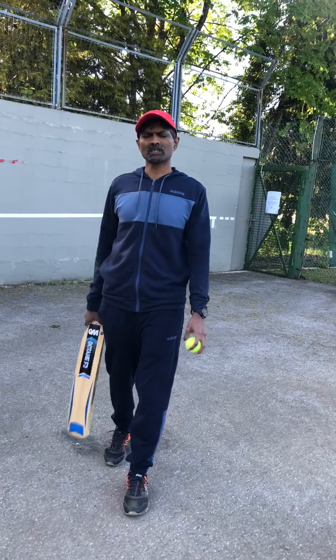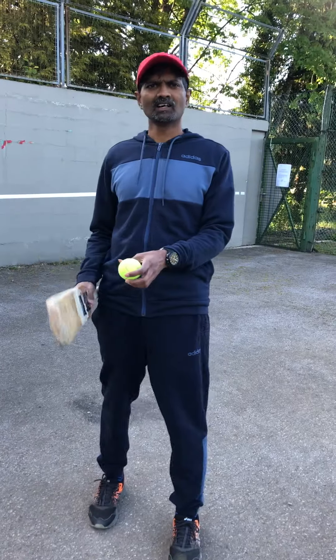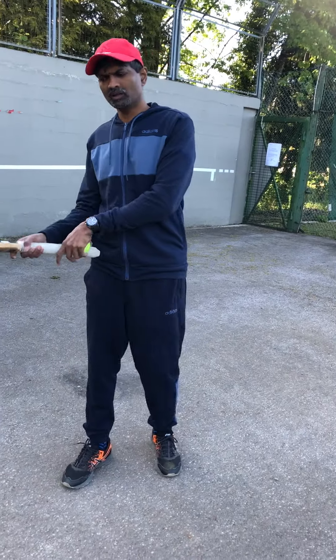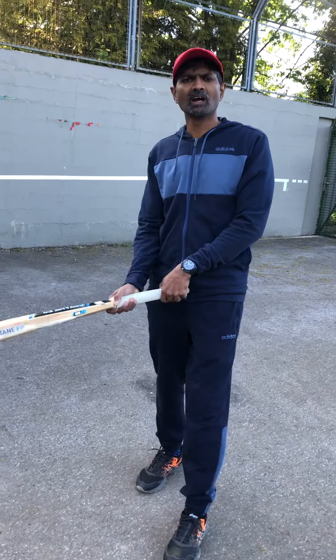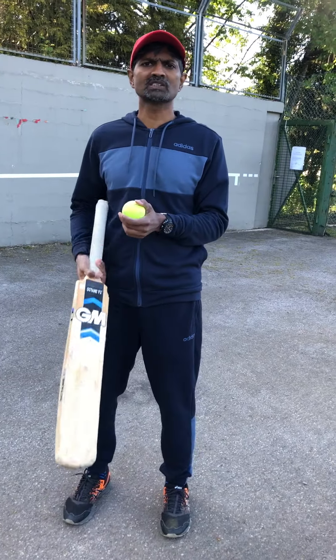Hi guys, hope you are all safe. Today we are going to see a small exercise to increase the muscle memory and a different range of motion. What we are going to do is try to hit the ball against the wall continuously for 10 seconds and see how many strokes you can make.